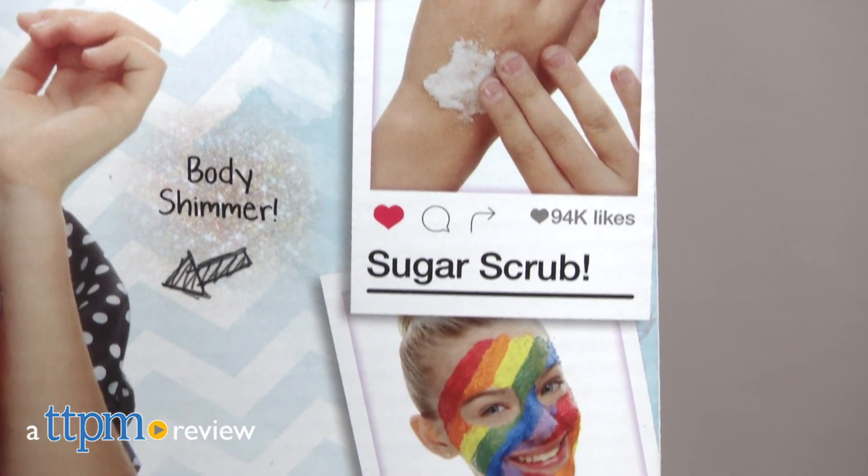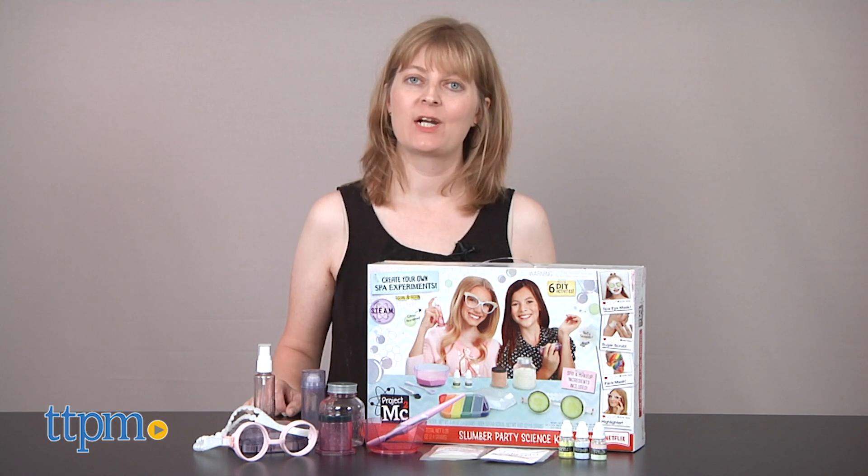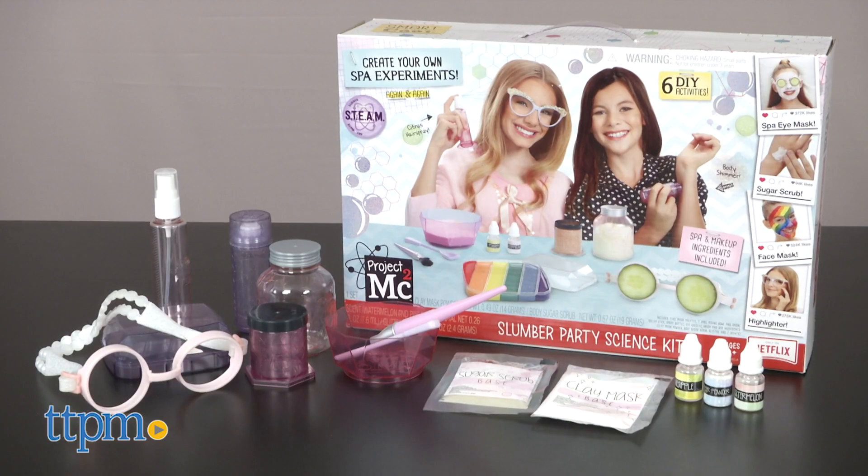Turn your slumber party into a science experiment. Hi, I'm Laurie from TTPM, here with the Project MC Squared Slumber Party Science Kit from MGA Entertainment.